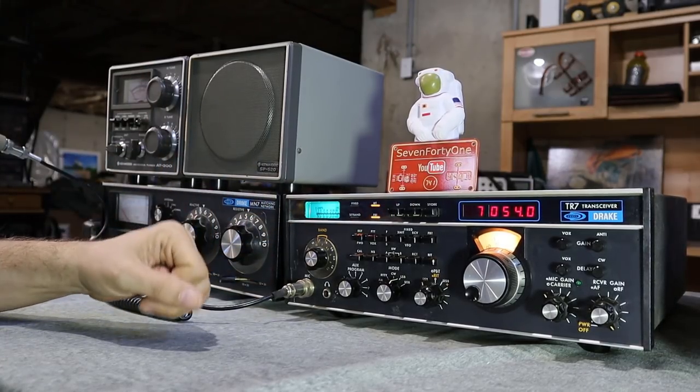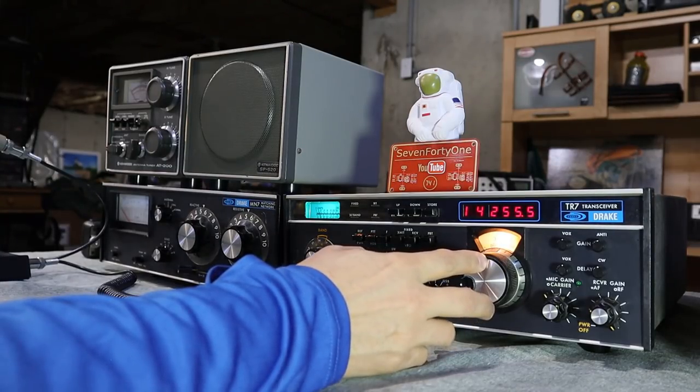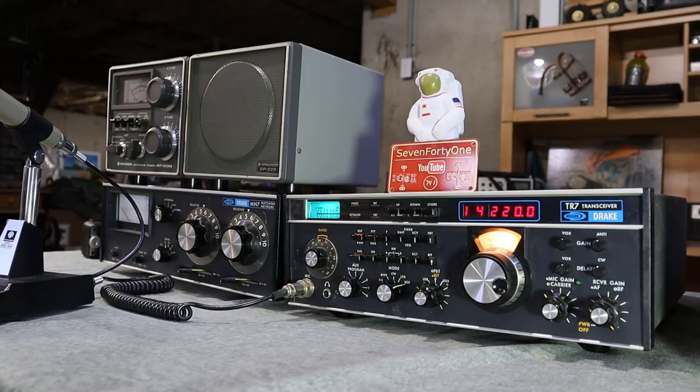I'll flip over to 20 meters or maybe 15 and tune around a little bit, see what we can hear over there, and then I'll try a transmit test.